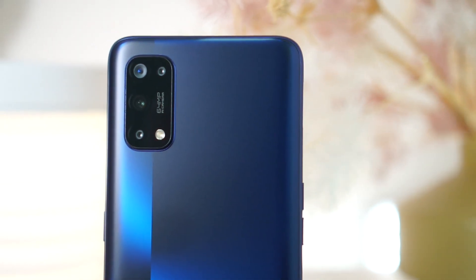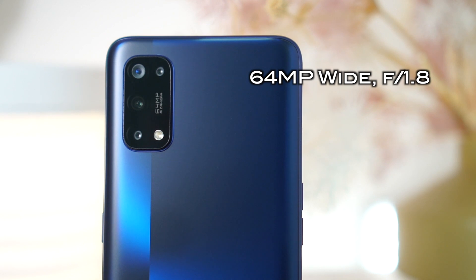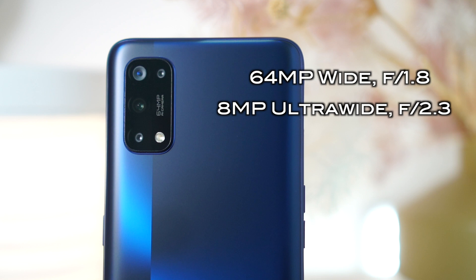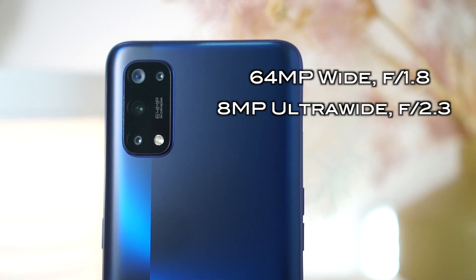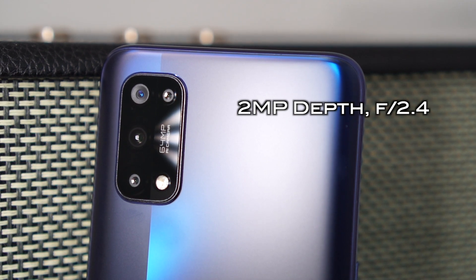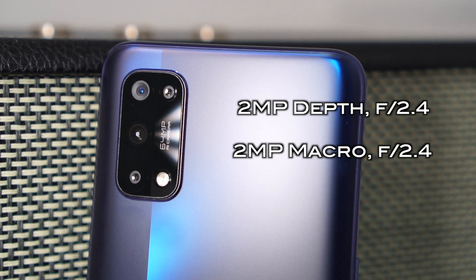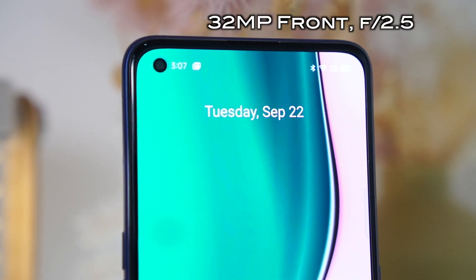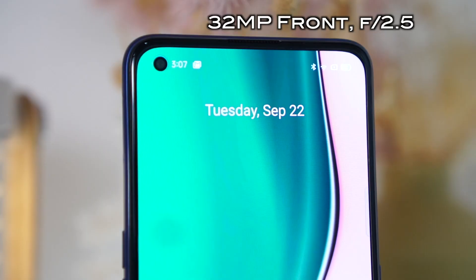For the camera — since this isn't the full review yet, video coming soon — I'll give you a quick rundown of the specs. For the primary sensor of the quad camera setup, you have a 64-megapixel Sony IMX682 sensor with an aperture of f1.8, an 8-megapixel ultrawide lens at f2.3, a 2-megapixel black and white portrait camera at f2.4, and a 2-megapixel macro lens. It also has a 32-megapixel f2.5 aperture selfie camera. If you guys want to see the sample pictures, I'll show them in the next clip.